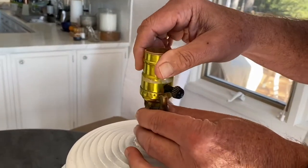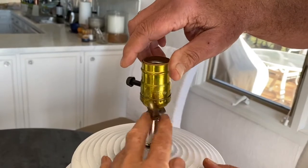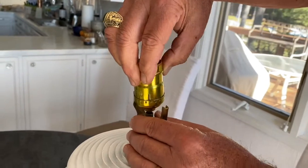The first thing you want to do is loosen this nut right here. This nut usually holds it in place — turn it counterclockwise until it loosens.